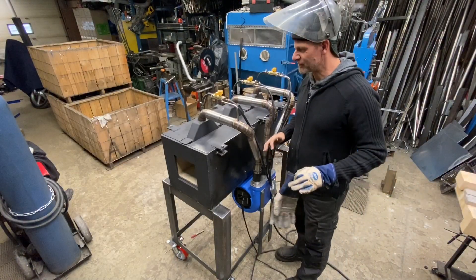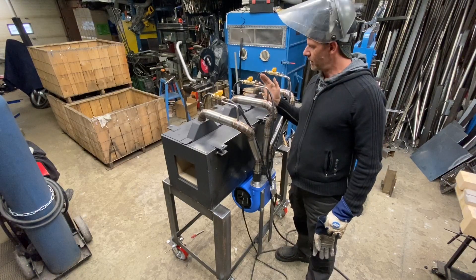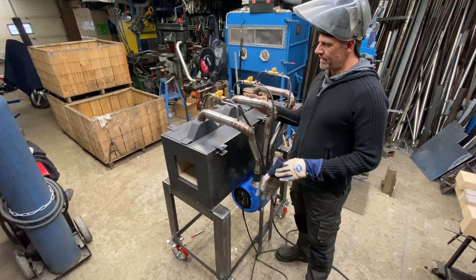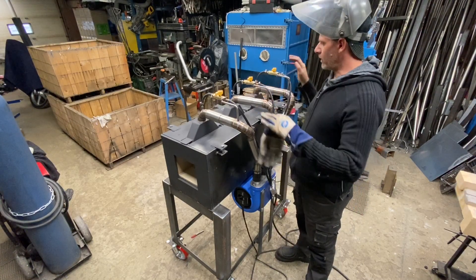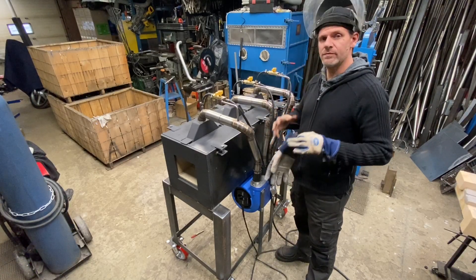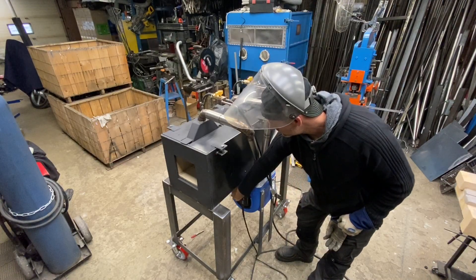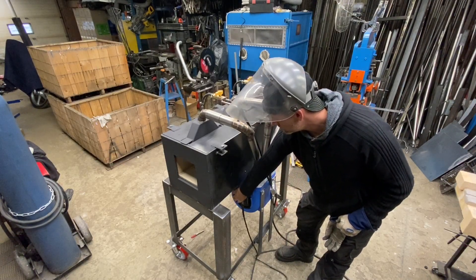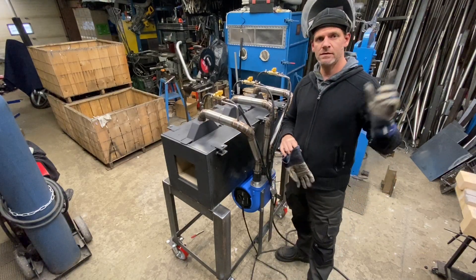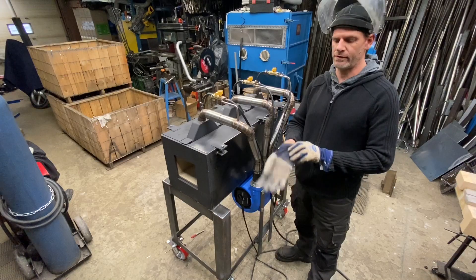Now for the moment of truth — I'm going to fire up the center burner first, and then I'm going to work on firing up the other ones. Once that fires up, I'll try and tune them. So first thing: fan. Second thing: gas, and then I get my igniter and put it on there.